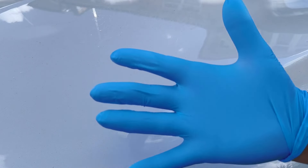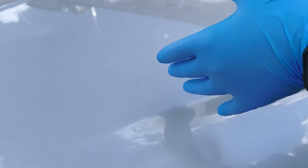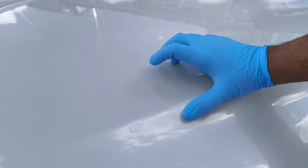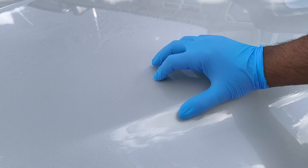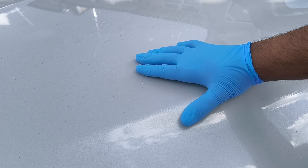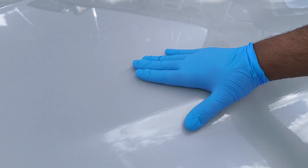First things first, you want to put on your gloves. Then you want to clean the affected area. We've got these three little marks here — I'm going to leave one of these marks for a TikTok video and we're going to fix these two today. So let's go ahead and repair these two marks. Clean the affected area first — that is the first thing to do — then the next step will be step one, the paint.